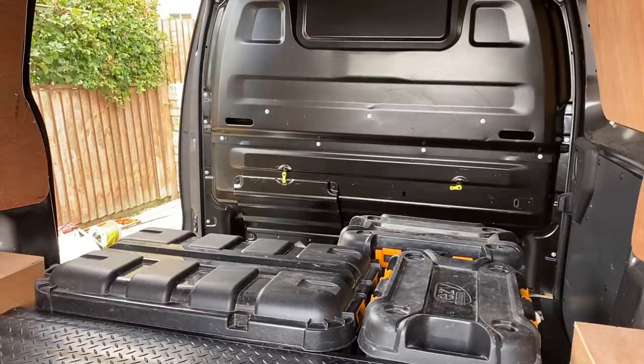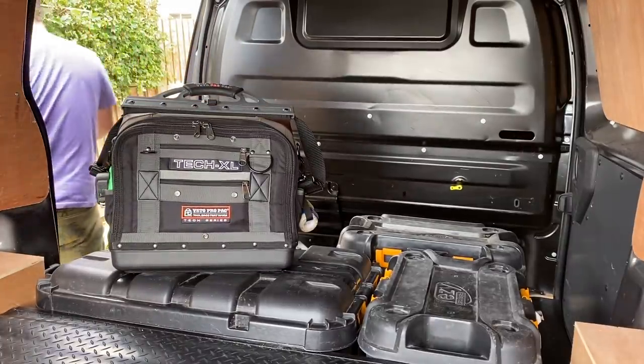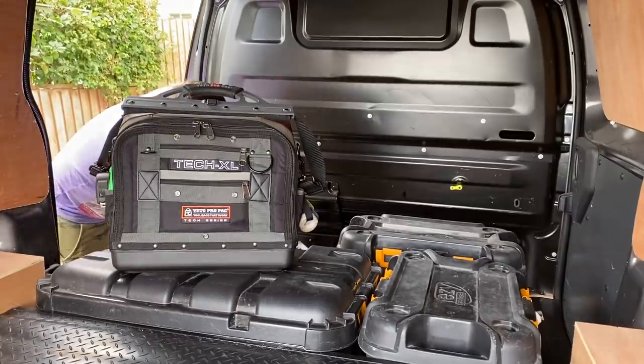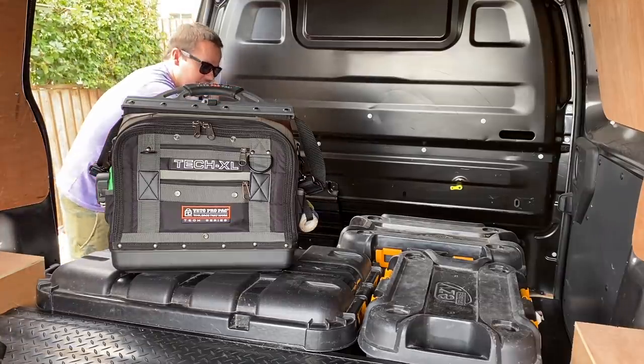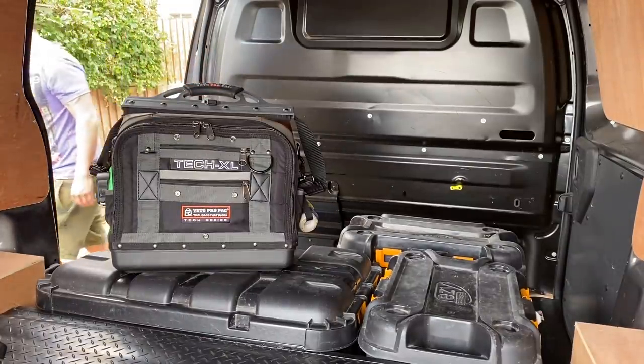The new tool bag will live down the front of the van. I've kept it to a minimum because a lot of people told me this bag is going to be monstrously heavy. I've minimized the bag and put heavier bits — like a lump hammer and stuff you don't need regularly — into a separate toolbox. That toolbox has got chisel bits and lots of that sort of thing.